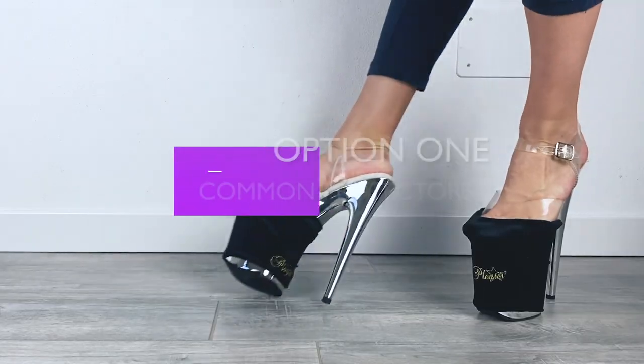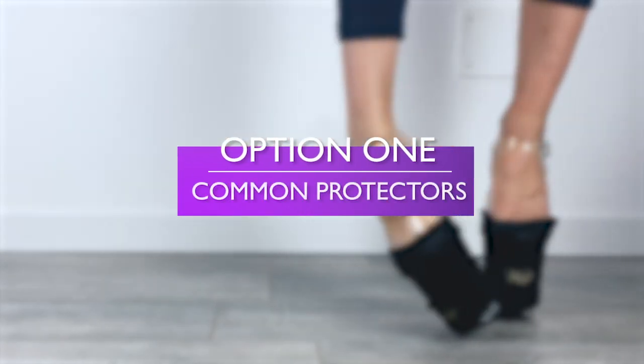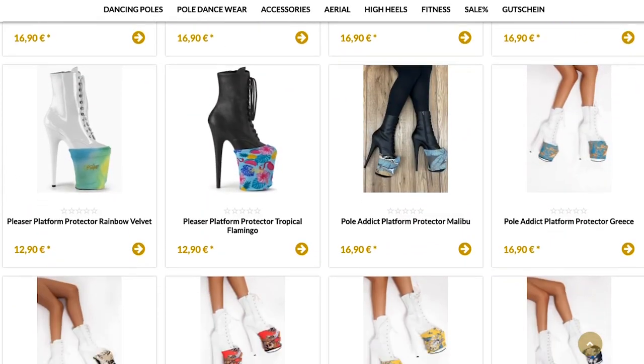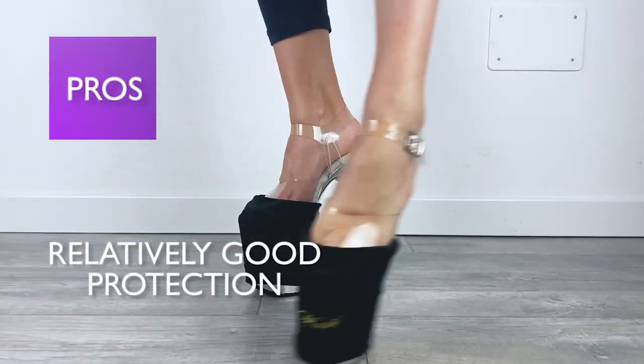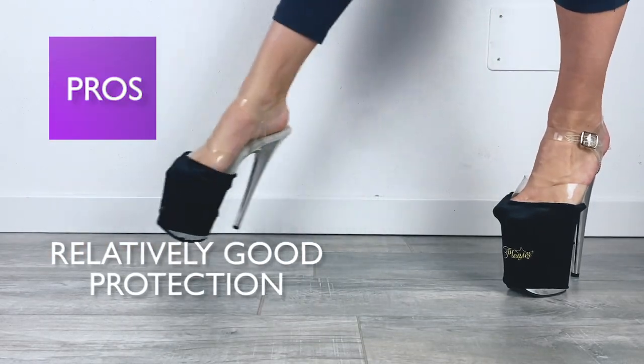Let's begin with the most conventional method, which are ready-to-go platform protectors that have been designed specifically for that purpose. They can be found in most online clothing stores for pole dancing. What's great about them? Well, they are ready to go — basically you buy them, you put them on, that's it. Most importantly, they give you relatively good protection, which is what we care about the most.